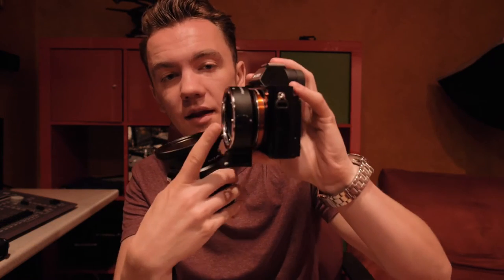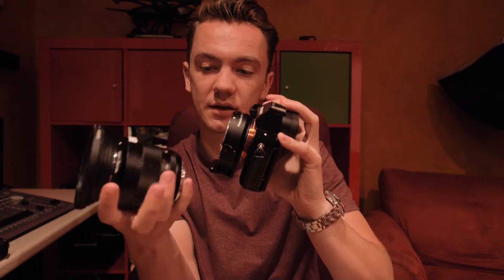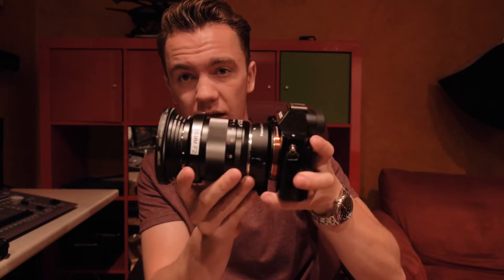Hey, what is up guys, it's Mike and welcome to behind the scenes of the film Buster, day one. Before we start anything, I'll go over the equipment real quick in case anyone was wondering. We're filming on a Sony A7S, a Canon EF mount, and a Zeiss 28mm F2 lens — this bad boy right here.